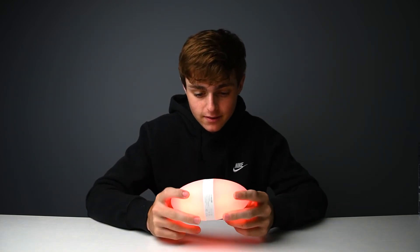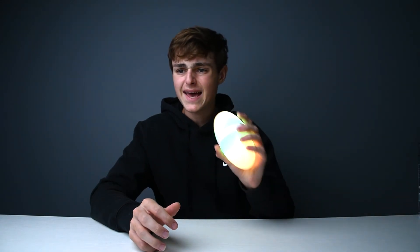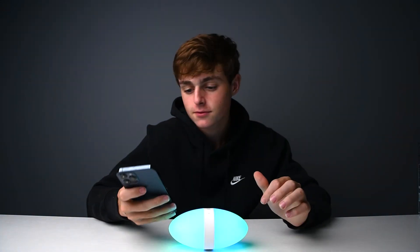You could use this thing for whatever you want: camping, a night light, put it on your nightstand — cool little light to have. I like it.